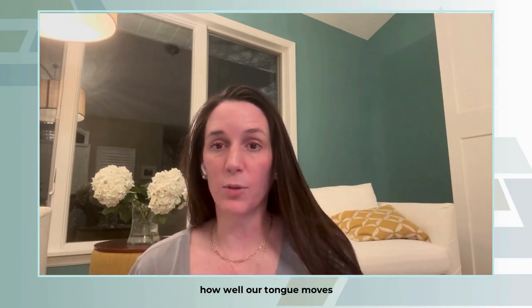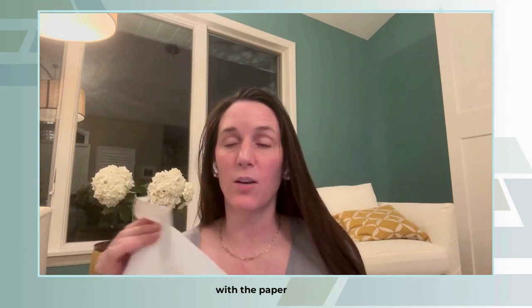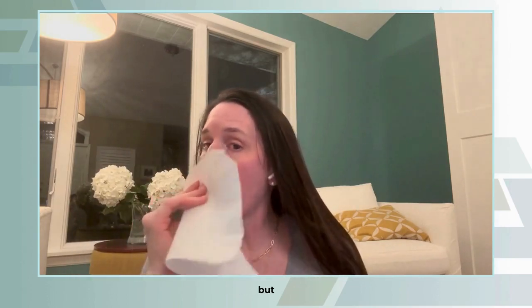Get a clean paper towel and we're going to see how well your tongue moves. Grab onto your tongue with the paper towel — it seems very strange, but you're going to pull gently, very gently, out side to side and then to the corner. Take it up to one corner, down to one corner, up to one corner, down to one corner.